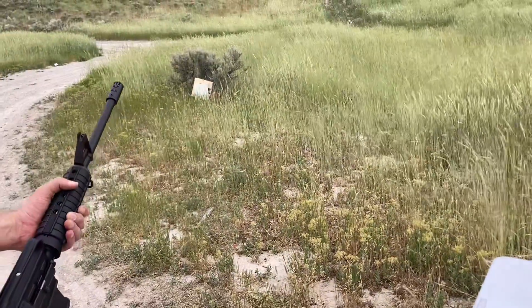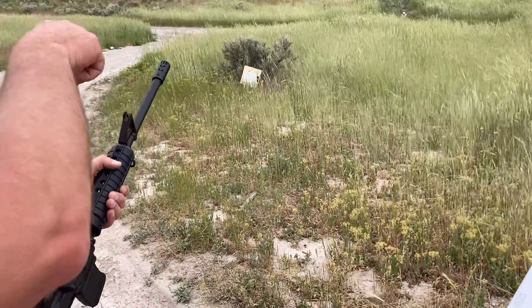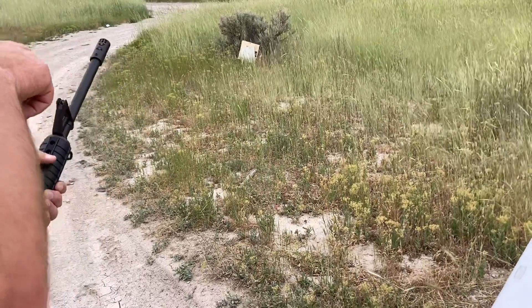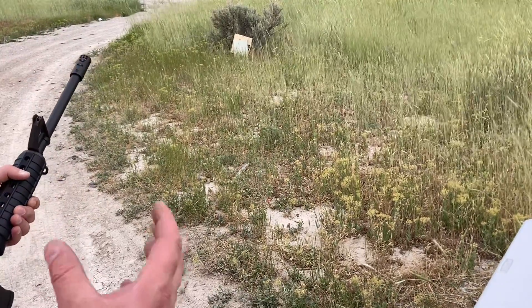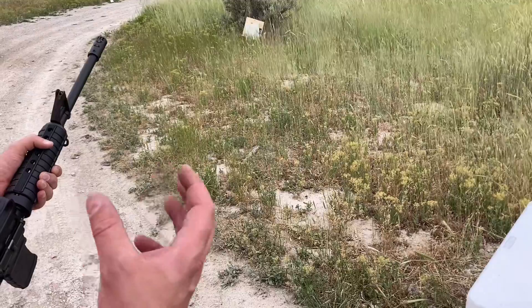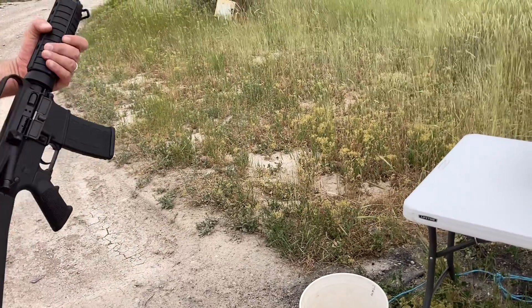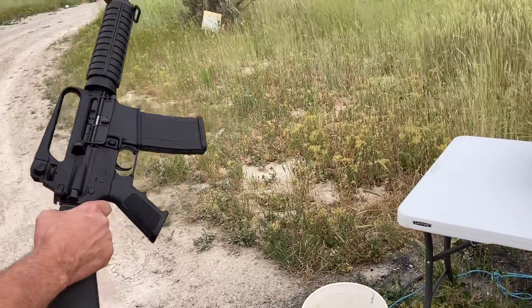We're out here at the Rotten Range. I've got myself two pieces of ballistic fiberglass. It is a UL-3 listing, and it's been construction glued together. Two of those plates together should be able to stop one of these little 5.56s.